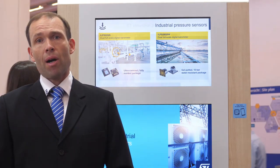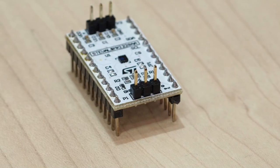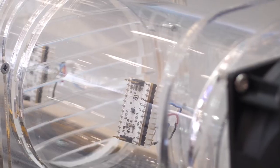Let me show you now how the sensor looks like. I have here a demonstration kit with the sensor, which you can get from the internet. And here in the center, there is the sensor itself — really, it is so small.